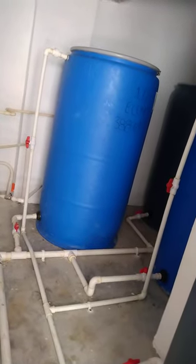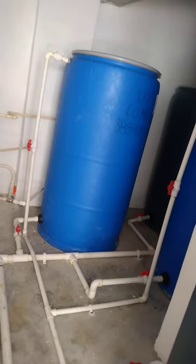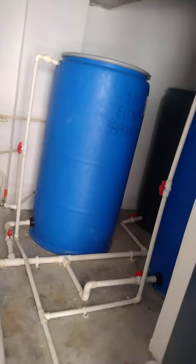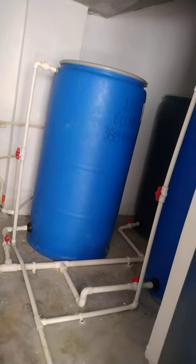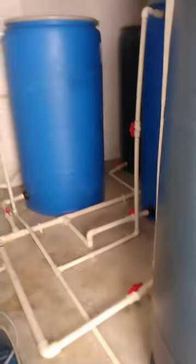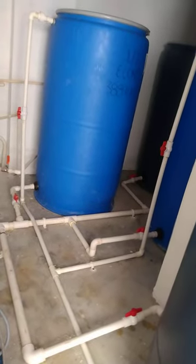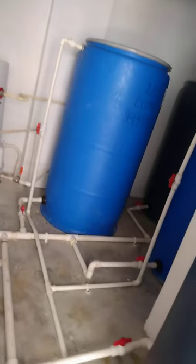Welcome back to Plumbing in Jamaica. If you have not yet subscribed, please go ahead and subscribe and click the notification bell so you will never miss a video. Today we are going to talk about water barrel tank installation — we're using drums to create a water tank.